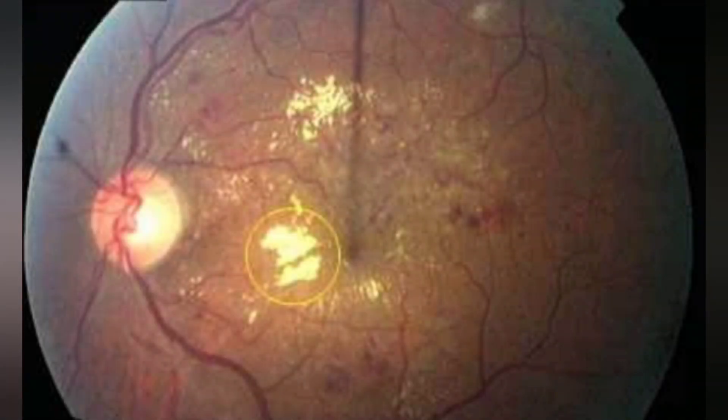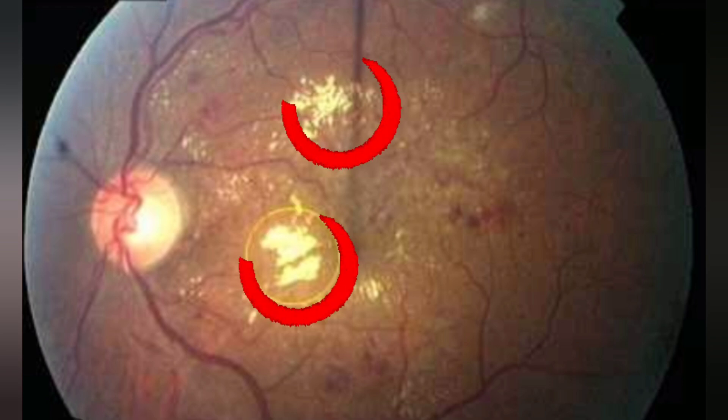Hard exudates, as you can see in the pictures, are composed of lipids and lipoproteins within the outer plexiform layer of the retina. These hard exudates look like yellow waxy lesions with a distinct outer margin.